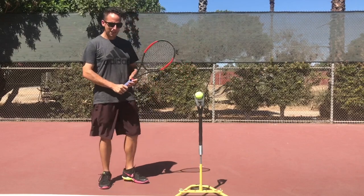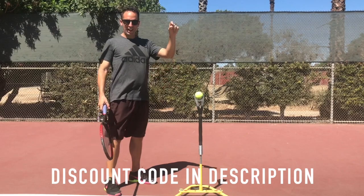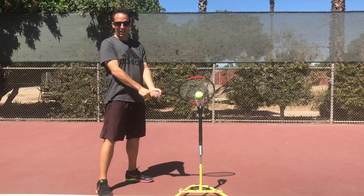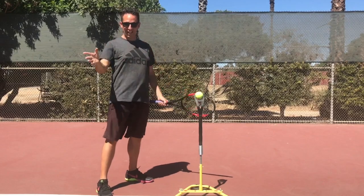We're going to break this down step-by-step. I'm demonstrating on the iCoach here — fantastic tool. I'll link to a discount code down below if you feel like picking one up for yourself. The first thing we've got to do is know where our contact point is, because everything in tennis on every shot begins and ends with contact.